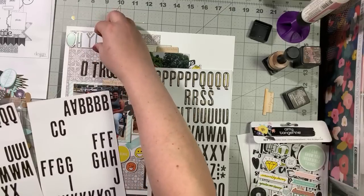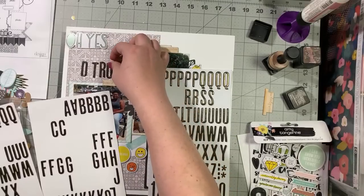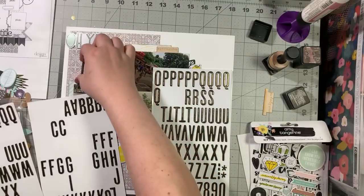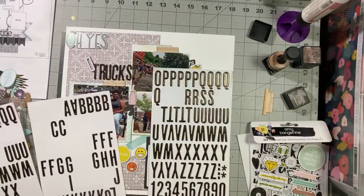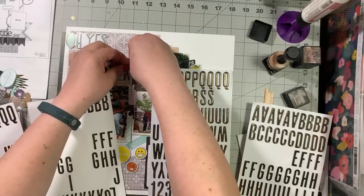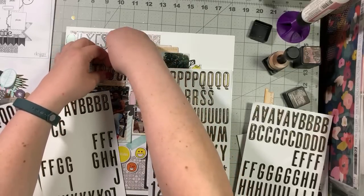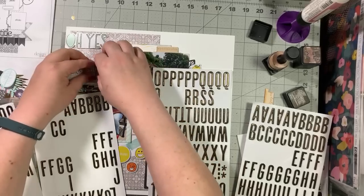I'm going to have to move this up and move these down because the title is slightly too big. I hate it when things are just a little too big — oh but I can overlap this because it doesn't matter, it's just scenery. It's not the people — I don't care about the strange people in the background.